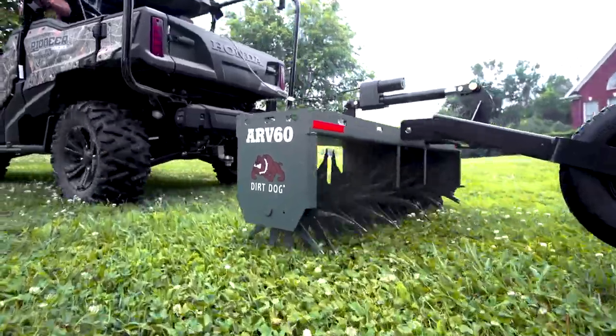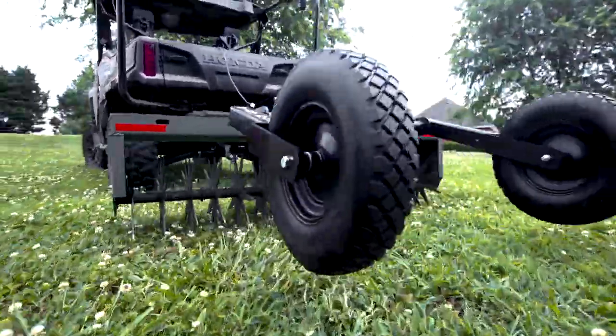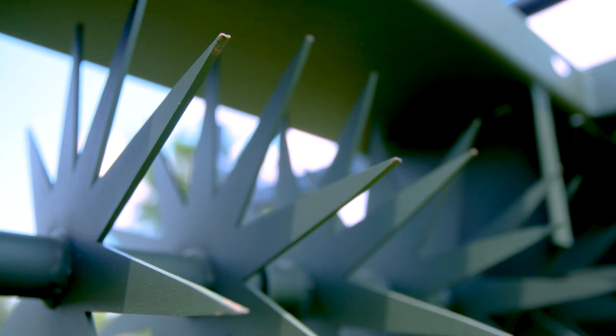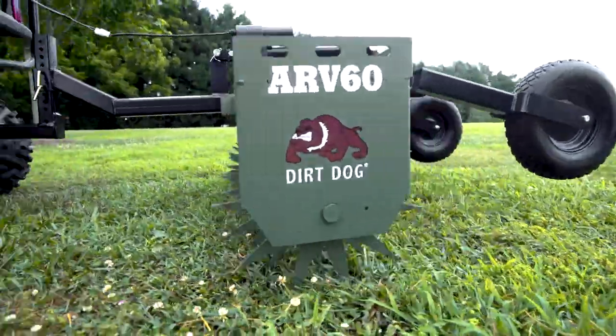Dirt Dog's ATV Aerator is the perfect way to aerate your lawn with an ATV. The ARV uses slicing knives to aerate and hydrate while leaving the surface undisturbed.